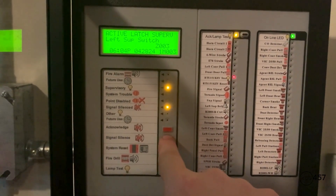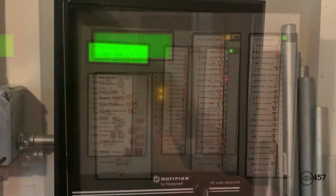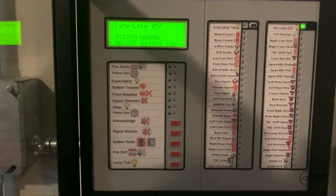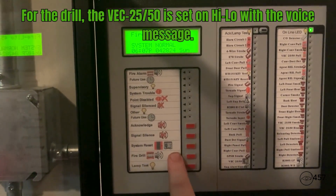Now we will go ahead and hit system reset. Before I end the video today, I will do a fire drill on the enunciator. I'm going to go ahead and just hold down the button where it says fire drill. Here we go, three, two, one.